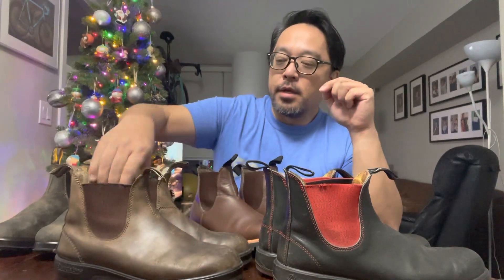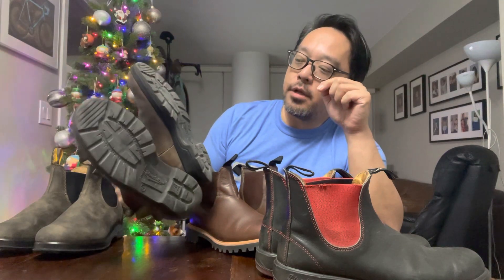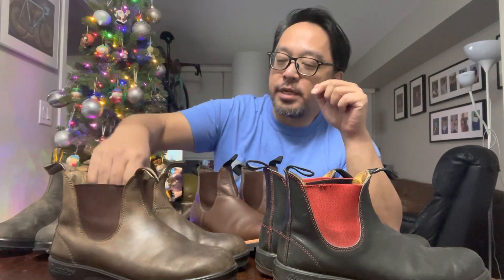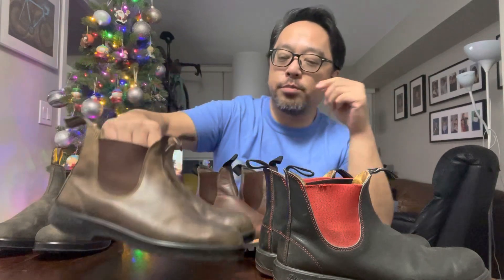These are 8.5 — I fit a 9.5 US or Canadian, which is where I am. The first pair I got was a 7.5; they were very snug and I tried stretching them, even had them professionally stretched, but it just never worked for me. So I gave them away and got these, and these worked out really well.